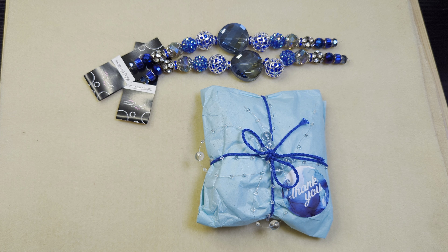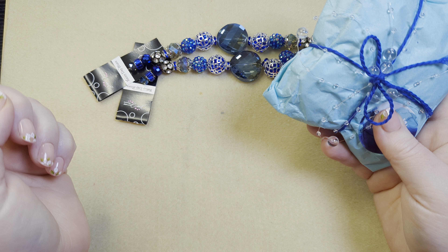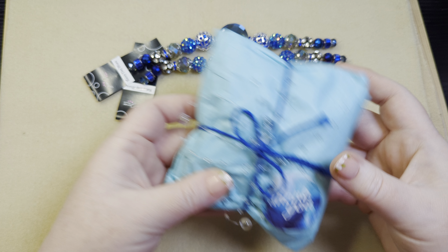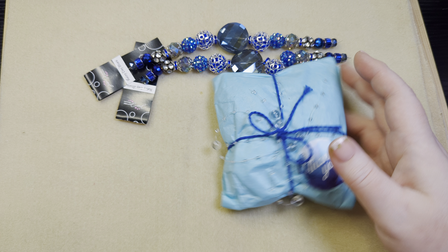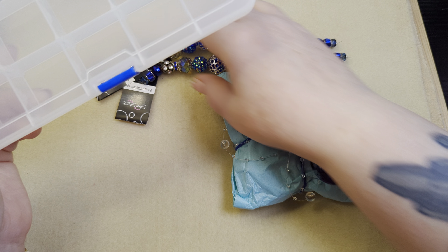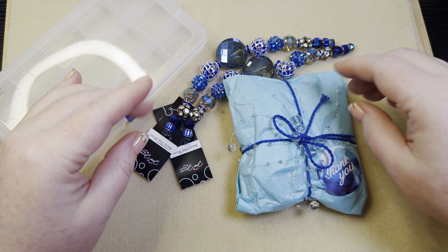Hi friends, it's Becky, and today I'm going to open and organize the Rainy Day Blues Design Kit from Softflex Company. I'm going to organize it into my 15-Grid Organizers that I love to put my subscription boxes and my design kits inside of.